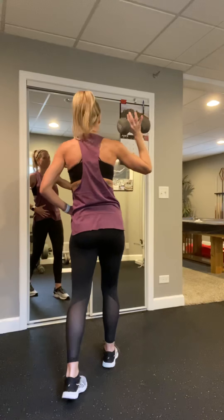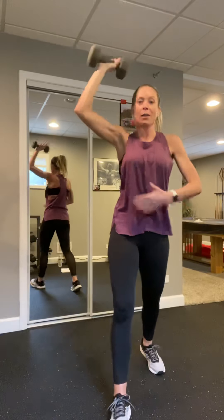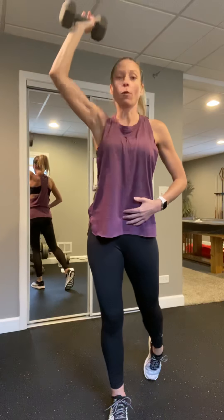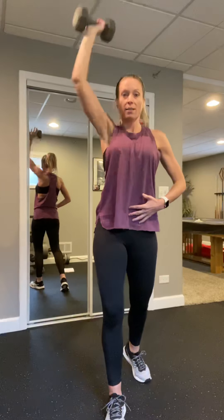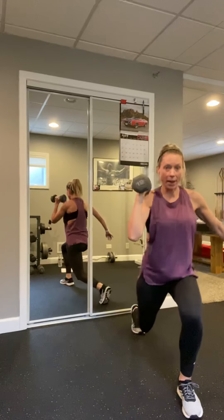We're gonna go side to side, reach into the toes, heels back and down. Four, three, two, and one. Hands on the thighs, drop it down, drop that chin, slow roll to the top. Again, drop it down, drop that chin, slow roll to the top.